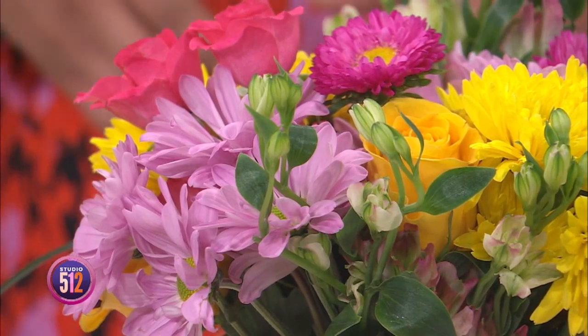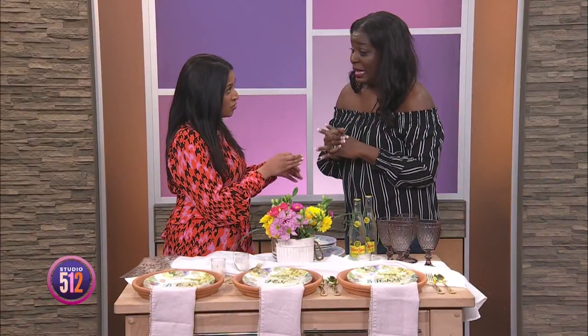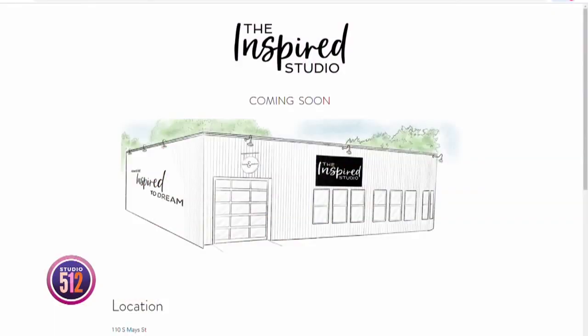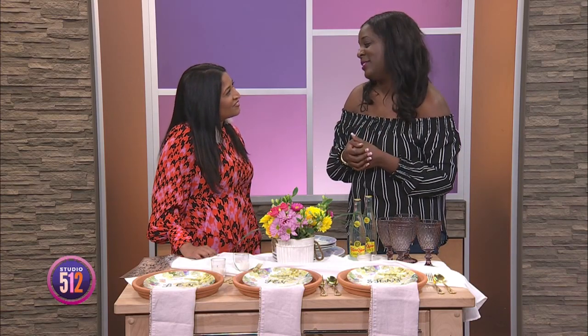So this is all really beautiful, Nisia. And I also know you have exciting news because you are opening up a new studio in downtown Round Rock. Yes, I'm opening up the Inspired Studio in downtown Round Rock — the heart of downtown Round Rock. It's going to be a creative studio and workspace, and there'll be a bake shop and boutique inside as well. It's going to be a lot of fun and we'll be able to set the table at all times for the community to come and have fun with us.